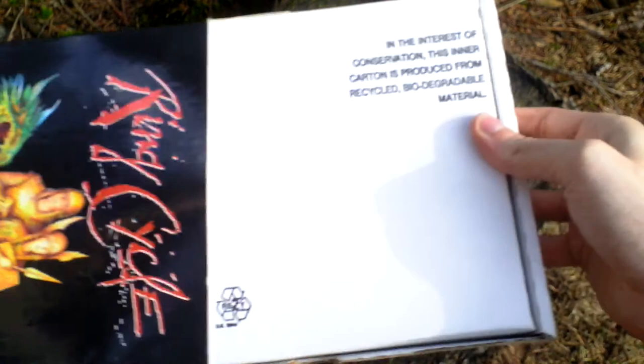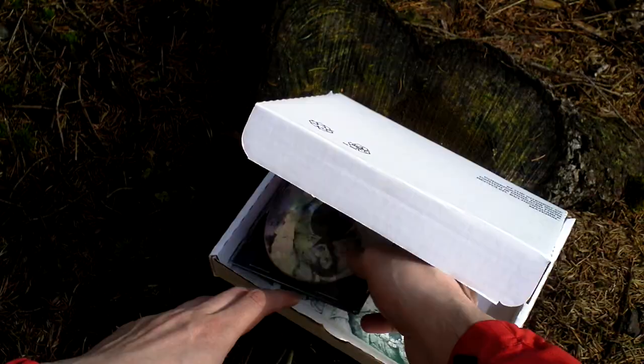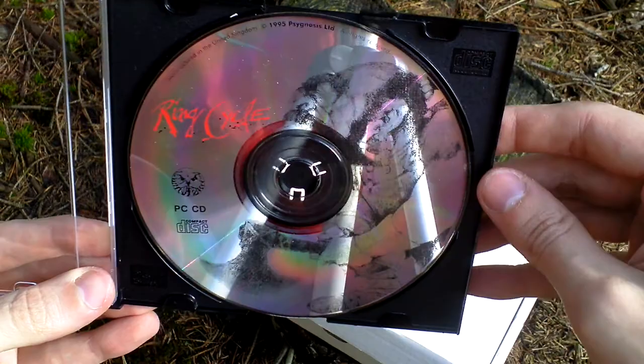Now let's open the box and see what is inside. First of all the CD — the game itself.